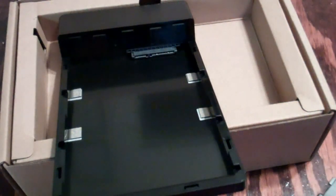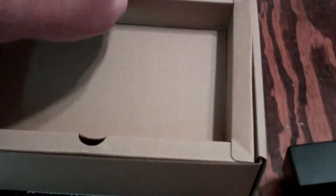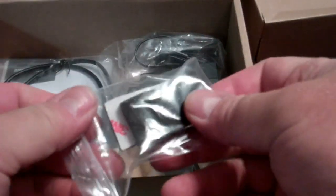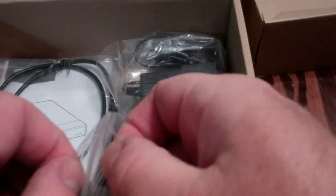So yeah, this is pretty simple and easy, and I think it's got sponges in here. Let me get the rest of the accessories out. I got the 3M sponges to put on each side so the hard drive doesn't rattle around and come loose.